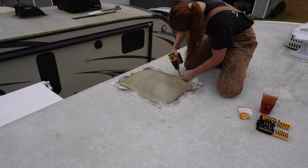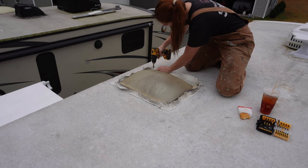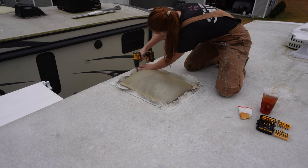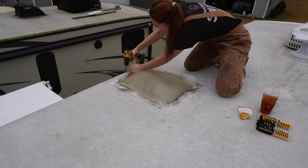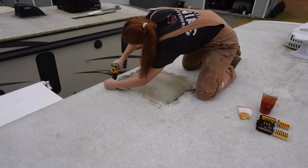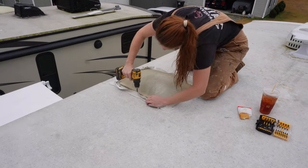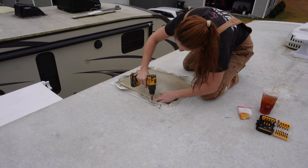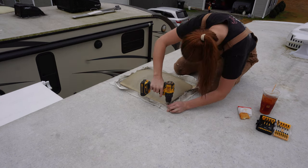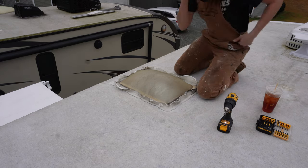You can see right here that screw was rusting and leaking through the sealant — any longer and that would have wreaked havoc on the roof. The most common screw you're going to run into is probably a square head, but you could also encounter a Phillips head or one with a quarter-inch drive. It honestly just depends on the manufacturer and whether you have metal or aluminum supports in your roof.